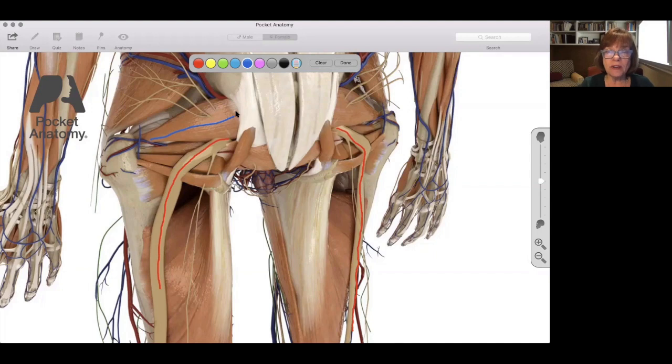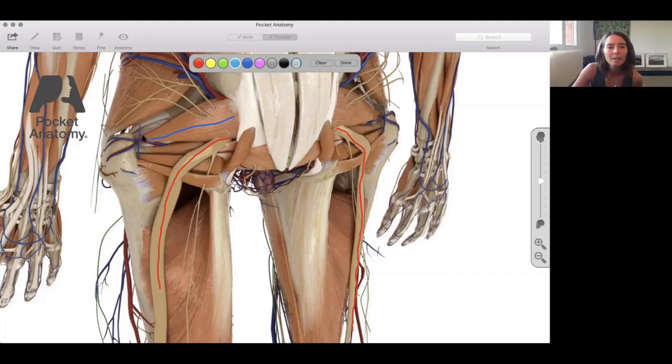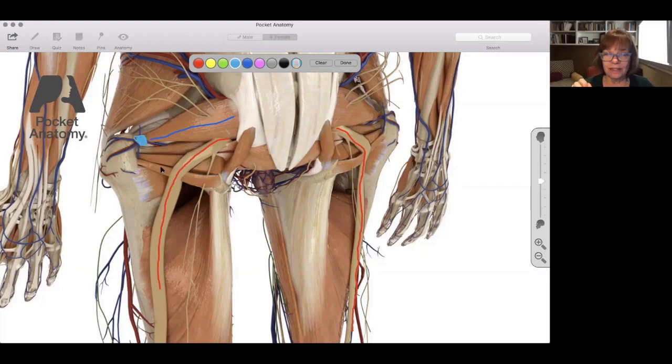You can see where the piriformis disappears into the femur — it grows into the bone. The muscle loses some of its contractile elements and becomes a tendon. The muscle portion is reddish from blood vessels and muscle fibers, then it gets whitish where it becomes tendon and inserts into the bone. On the other end, under that white connective tissue, it holds onto the sacrum.